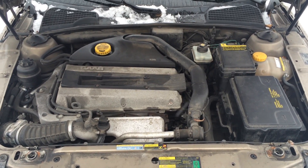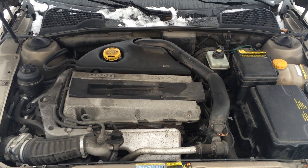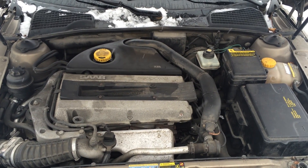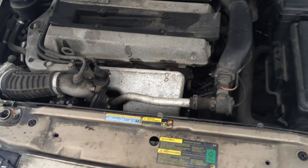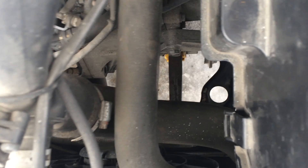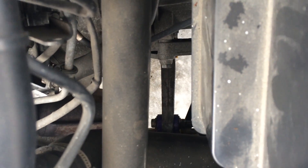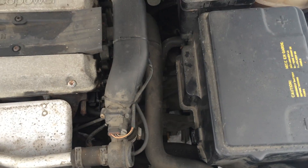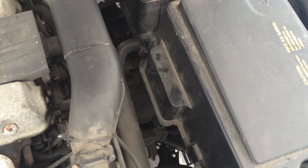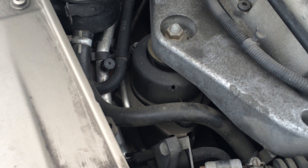I believe it is the engine mounts that are worn and possibly cracked. I've already replaced the bushings for the torque rod, as you can see down there — the Power Flex bushings that you can see how to replace in another Trionic 7 video. But today I'll be focusing on the left side, the driver side motor mount which is under the battery tray, and the right side mount.